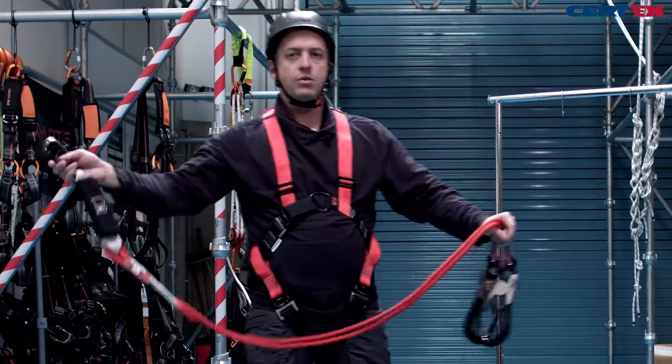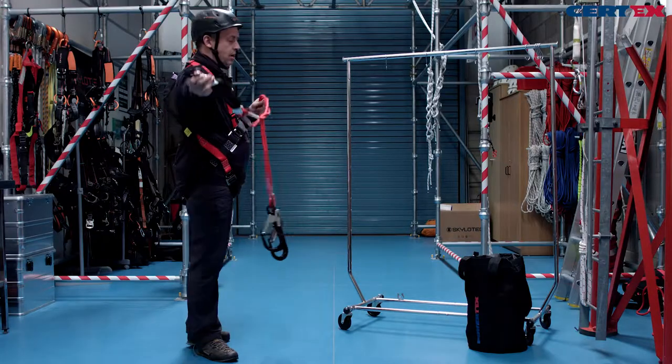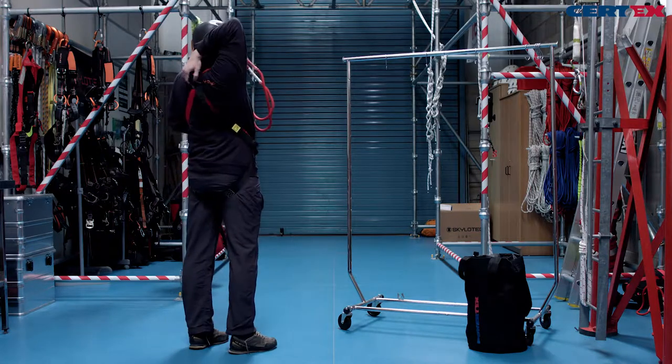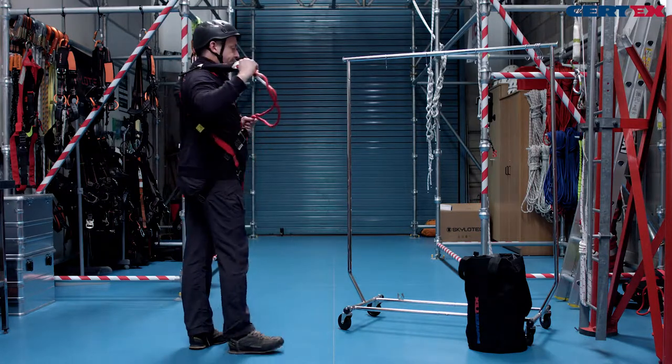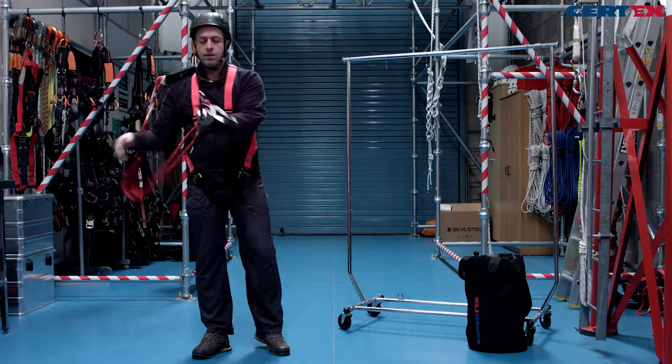We have a choice of where we can wear our fall arrest lanyards. We can take our triple action aluminium twist lock carabiner into the rear, or we can wear it on the front as well — it's a personal choice. The lanyards are now ready for use.